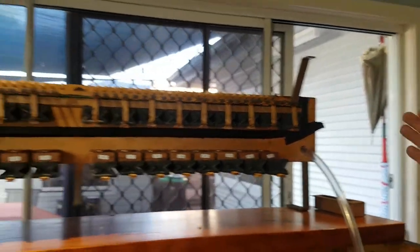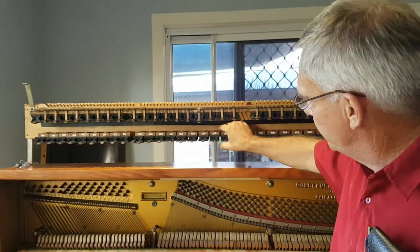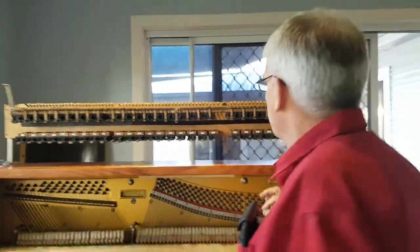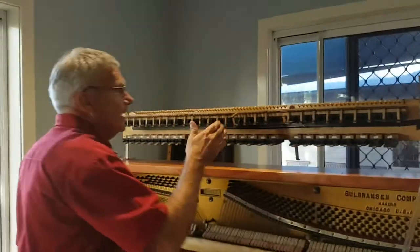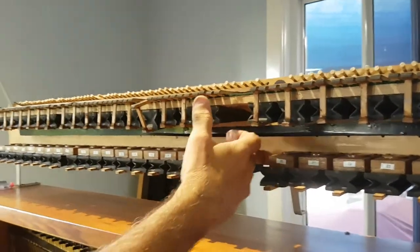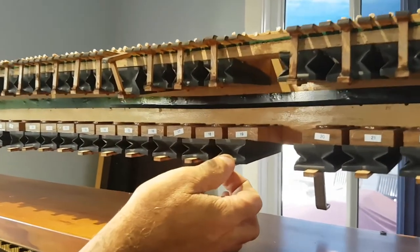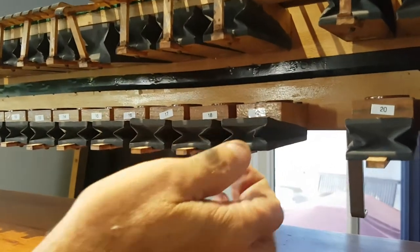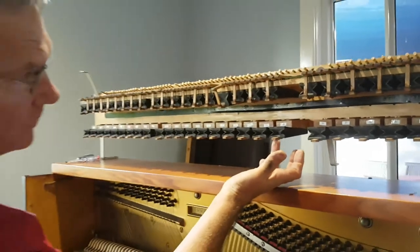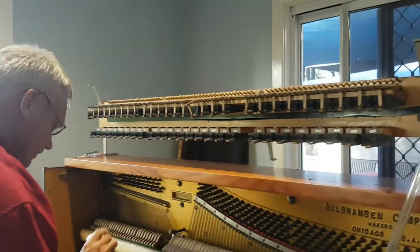What we're going to do now is selectively test each one of the bellows assemblies. The way the Pianola works is by emitting air into a small pneumatic master-slave system located at the top, which then opens the bellows itself to suction. It's the suction that actually pulls the bellows up to drive the key.